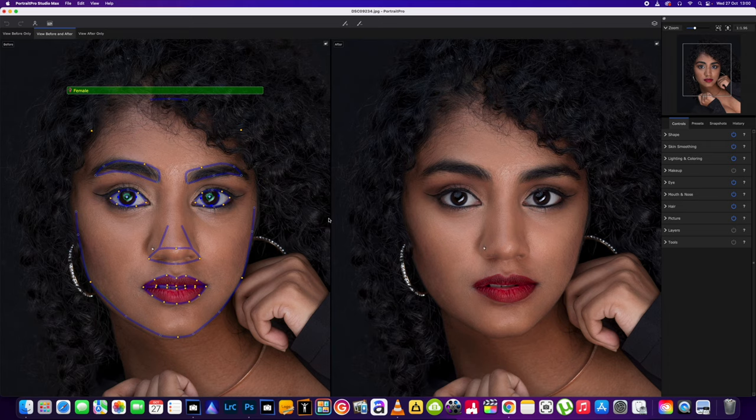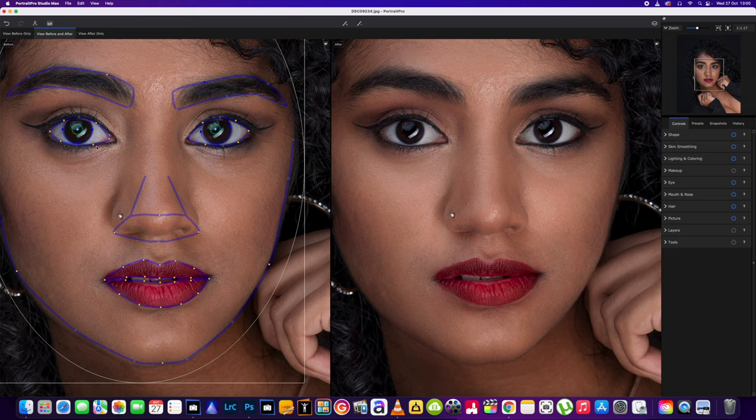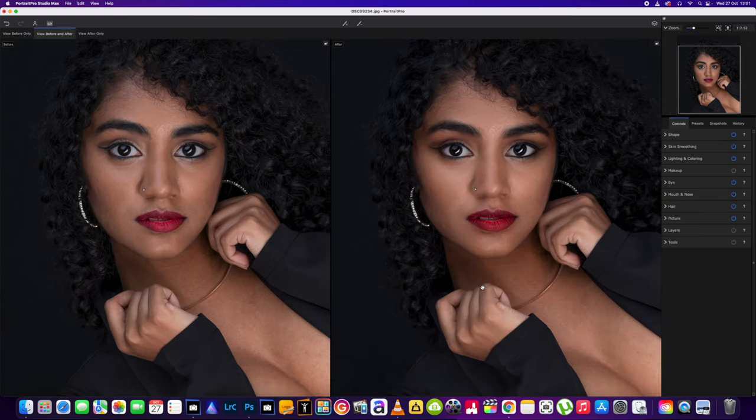We're going to jump straight in and make sure all the areas are correctly lined up. In this case it's just missed a little bit of the eye and a little bit of the eyebrows. If I do go quiet, I do apologise — I'm trying to concentrate. So we're just going to get those lips moved over just a tad. There are quite a few new features to go over in this software. We're just going to have a quick skim through and see how well it does straight off the bat with this image.